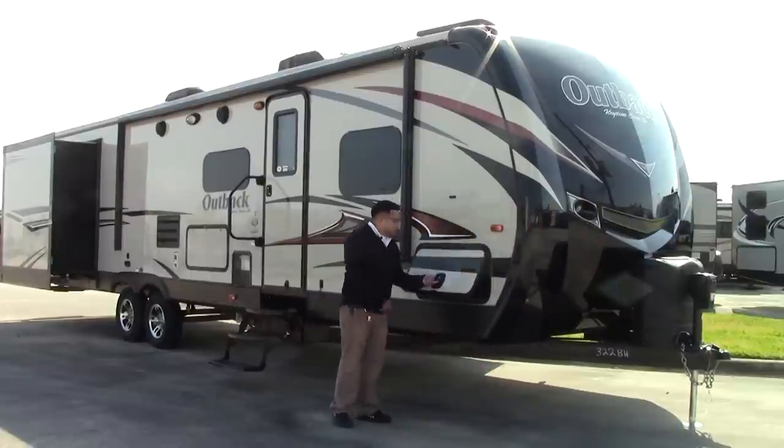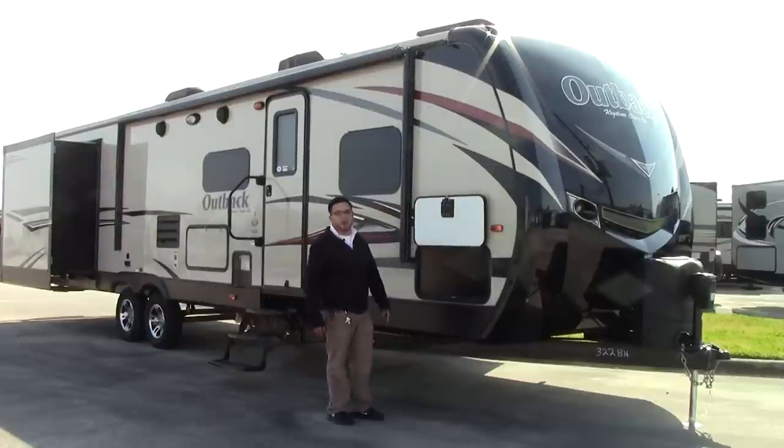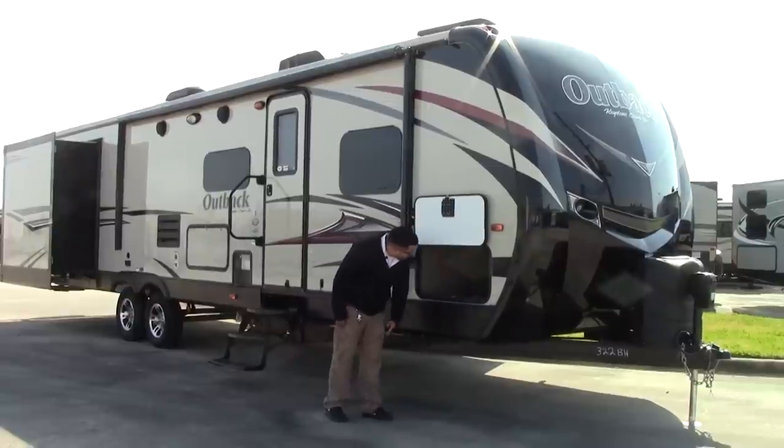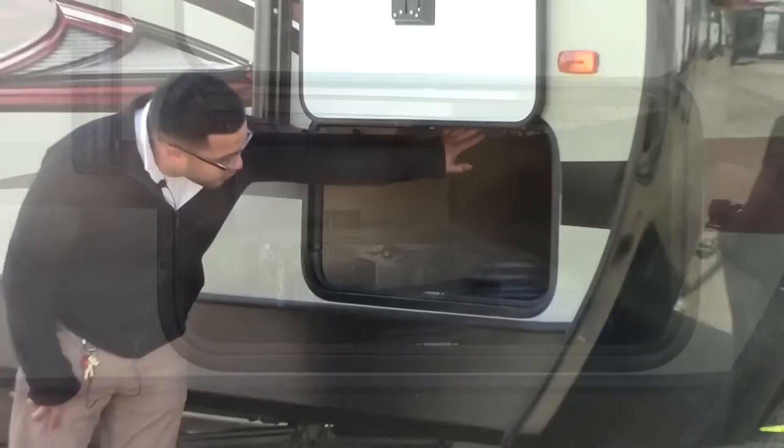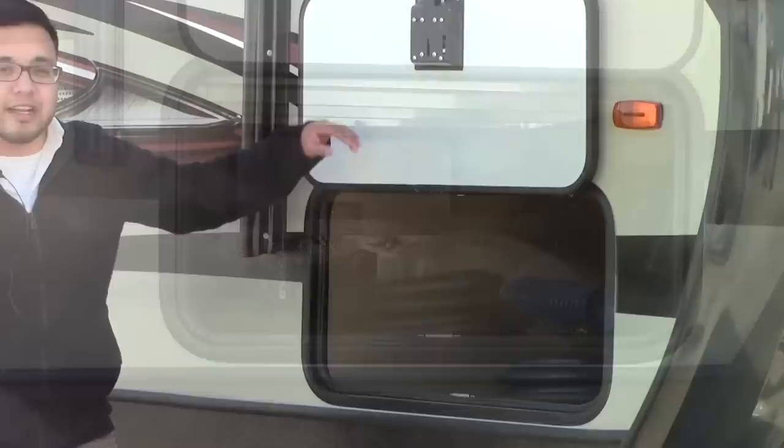Coming around over here, you have your slam latches just like the motorhomes do, plus magnetics so it's easy to keep up — no more of those little clips that break off. You see huge storage here, just tons of it. You can see the aluminum frame in here, and Keystone is actually known for the good welding they have as well.